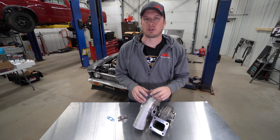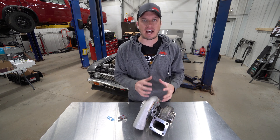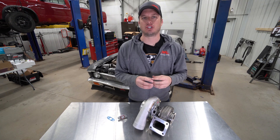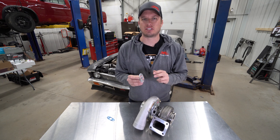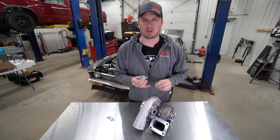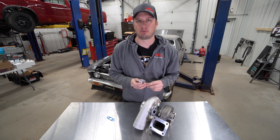Hey guys, Doug here from Motion Raceworks. Today's Tech Tip Tuesday is going to be short and sweet but definitely an important one. As build season is hot in progress, I wanted to remind you guys and show you some of the new updates we have. We've done a video about this before and what we're talking about today is turbo drain flanges and what you should and shouldn't do. It's often overlooked, but a very important piece of content and knowledge to have, especially if this is your first turbo build.